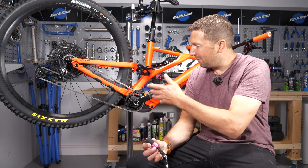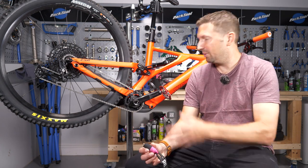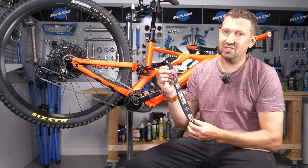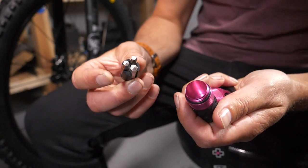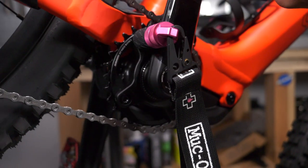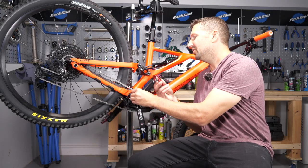An Allen key jammed in there might do the job a few times, but it will eventually get stuck and may cause damage by scratching your bike. There are tools on the market designed for this job, such as the one from Muc-Off, which has a soft rubber bit and multiple adapters — five mil, Torx, and more — to suit different chainring bolts. It won't damage your bike and is purely designed for that purpose.